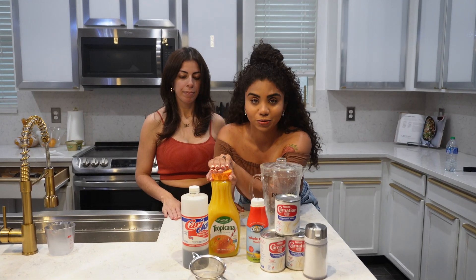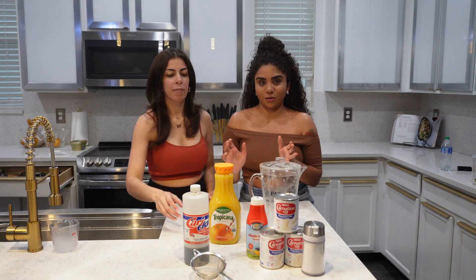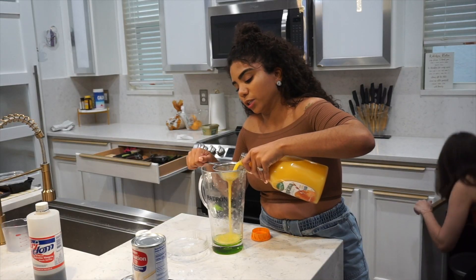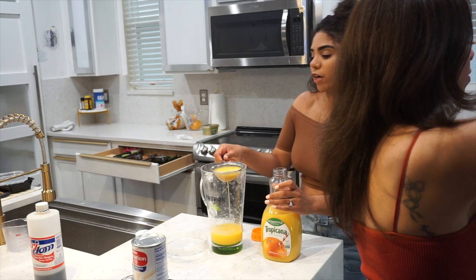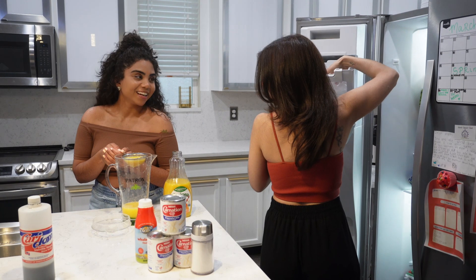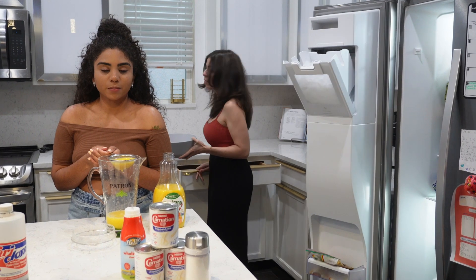The first thing we're gonna do is strain the juice because I messed up and got it with pulp, and it's best without pulp — obviously I haven't done this in a while. I'm gonna get a bucket of ice and measure what seems to be two cups. Kaelin, can you get me a spoon please? Kaelin is our executive producer behind the camera.